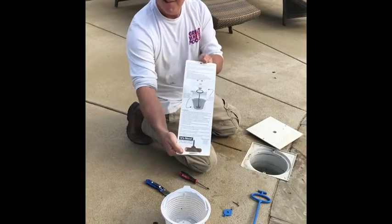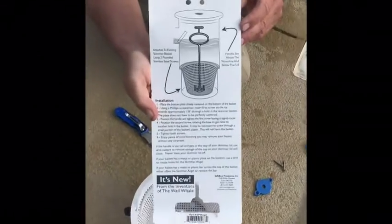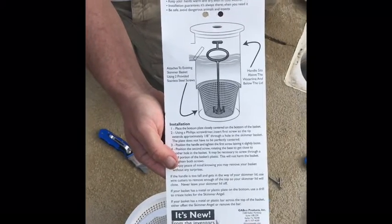If you look at the instructions, it's actually pretty straightforward on how to install this. We sell these at our pool store at 1405 North Main Street, Shelbyville, Tennessee.